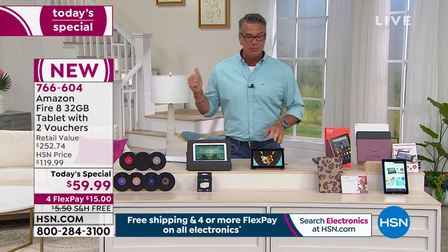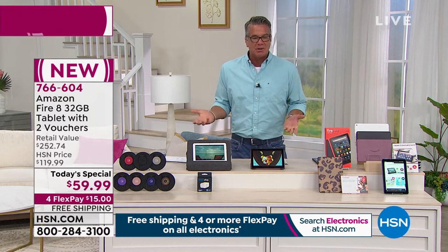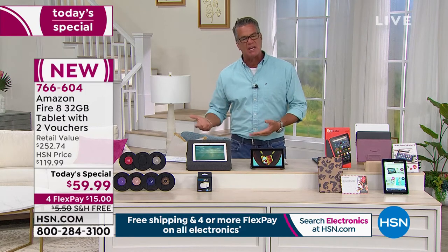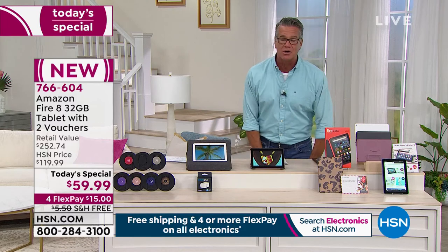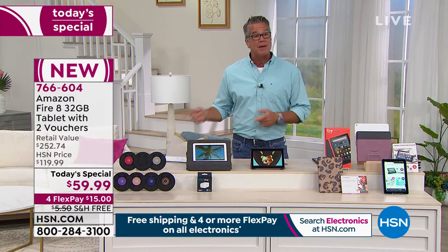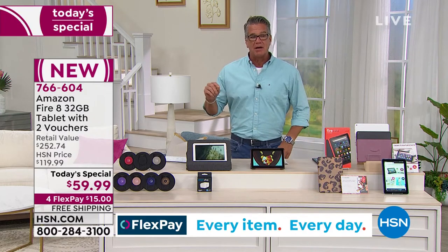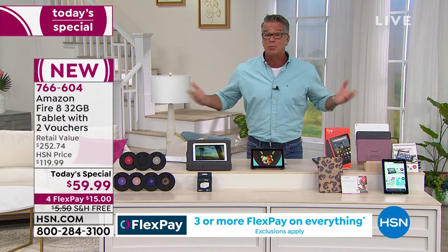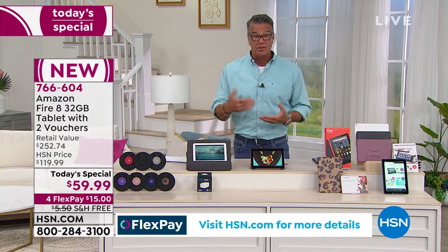Not only is it a great starter tablet if you've never had one before, but if you've got kids — are you really going to spend $400 on a tablet for an 11- or 12-year-old? This is a perfect price point for them. It's also a great price point for seniors. I have a mom who's 89 and is getting a little bit of tremor problems with shakes. For her to be able to utilize Alexa is a really big deal — not having to actually touch the tablet, but being able to talk to it.